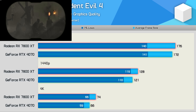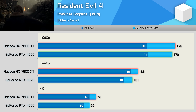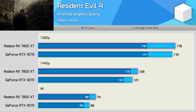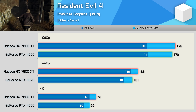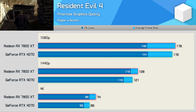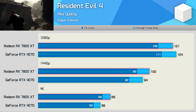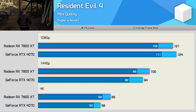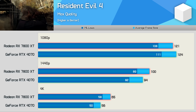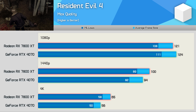Resident Evil 4 runs very well on both GPUs. Using the second-highest quality preset, both pumped out over 170 fps at 1080p, with the 7800 XT 6% faster at 1440p and 12% faster at 4K. Using the maximum quality preset, which enables ray tracing by default, performance is almost identical at 1080p, but the 7800 XT pulls ahead by 6% at 1440p and 16% at 4K.